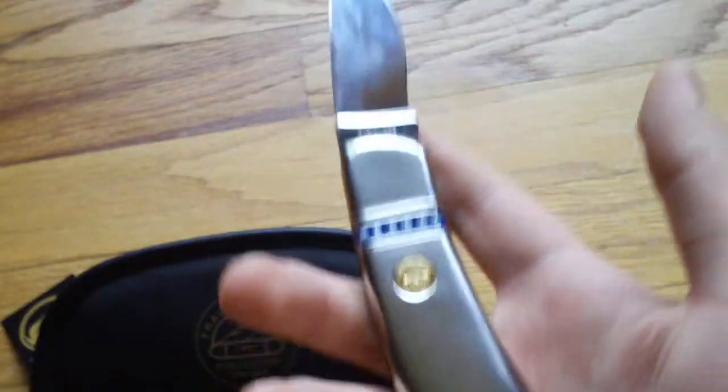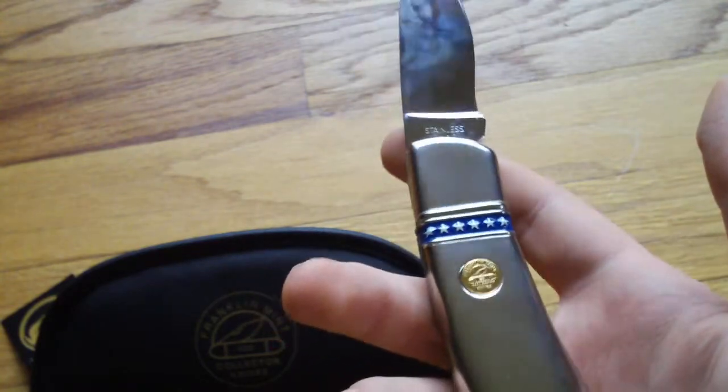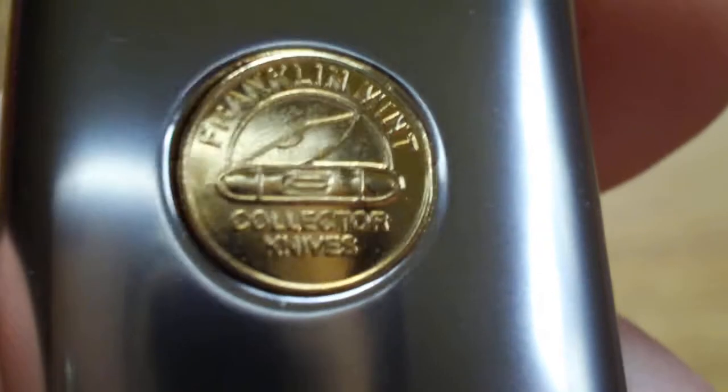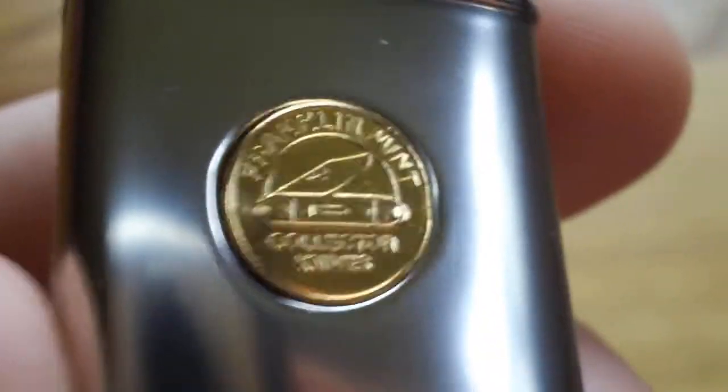I'm turning the knife over, and this is more of a plain side here. But there's a little emblem for the Franklin Mint. You can see — it's kind of a neat knife.